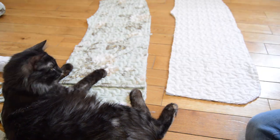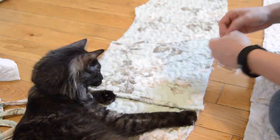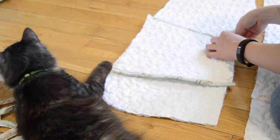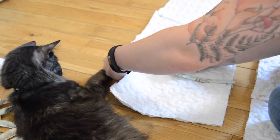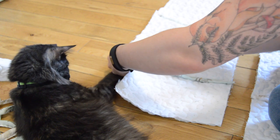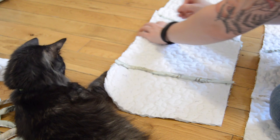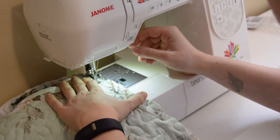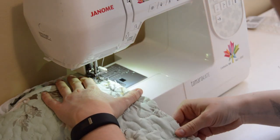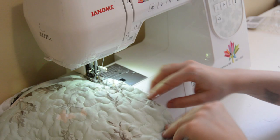I pinned the pockets to both sides of the fabric. It's important to line it up really well at this step since you'll be stitching through both sides. I stitched the outer edges of the pockets closed. The bottom of the pockets I put a basting stitch in for now and I ended up hand stitching it later on.